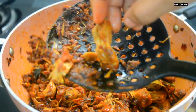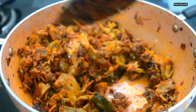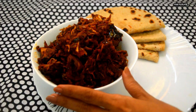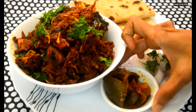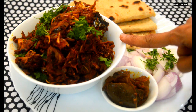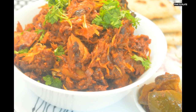The jackfruit has turned so tender. The dry masala jackfruit is ready to go from pan to plate! Let's garnish with chopped coriander leaves, sliced onion, and mango pickle. The taste of the dry masala jackfruit is very much similar to a dry mutton recipe. I hope you like the recipe — thank you very much for watching my channel 'From Pan to Plate'.